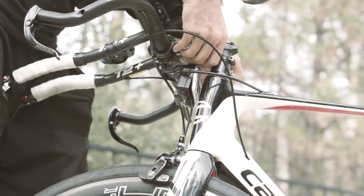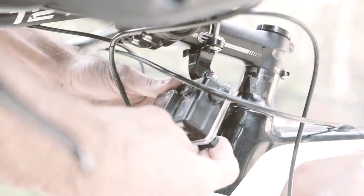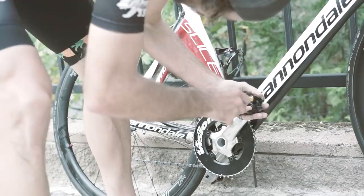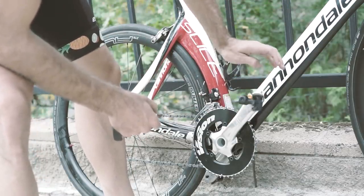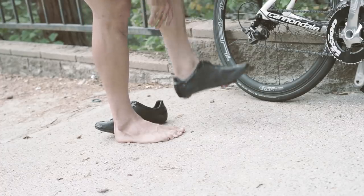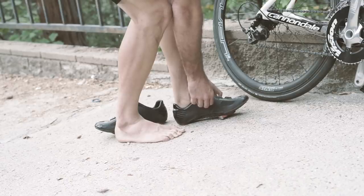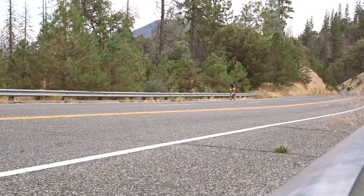I got my GoPro set up to document this. It's a suffer fest. My TT bike needs to be on par because this is the only place I'm going to make up any time — I'm going to lose time everywhere else. I also wanted to test going sockless, seeing what it feels like in road cycling shoes without socks.